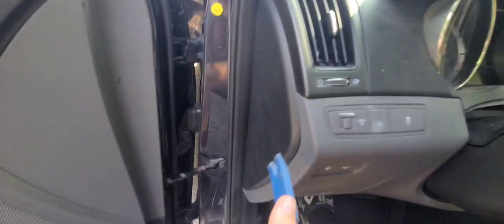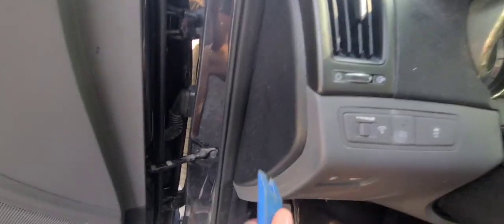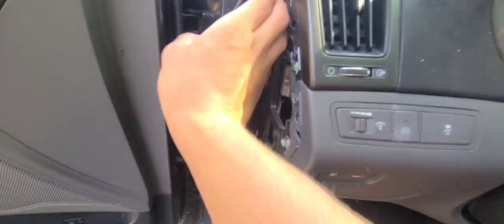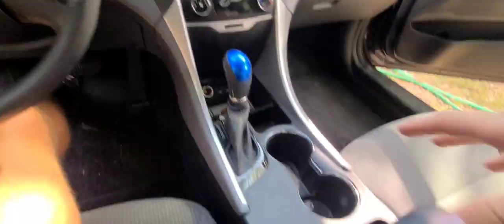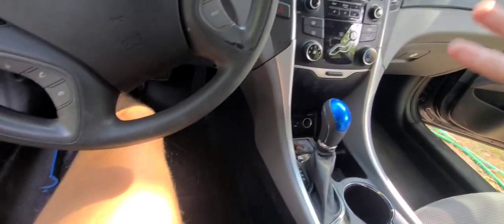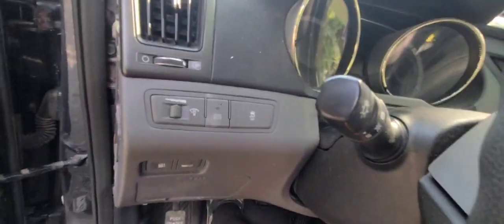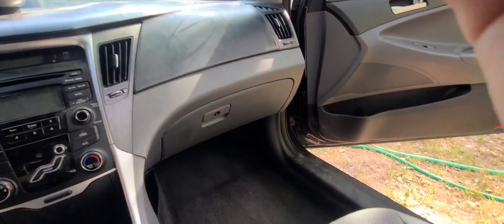Starting on the driver's side of the dash - whatever I do to this side you pretty much have to do to that side. There's a cover right here, pop it open, it's held in by clips. I'm going to work on this dash from the outside in and from the center in because that's how it was put together. Over here you've got a whole bunch of screws - remove every single screw you see here, then this thing is held in by clips.